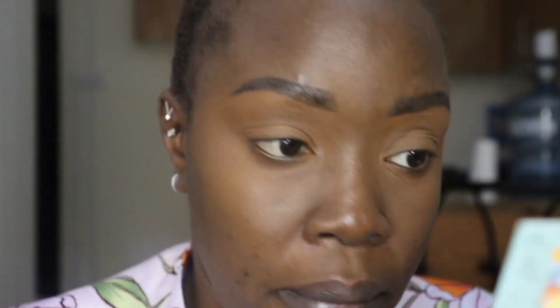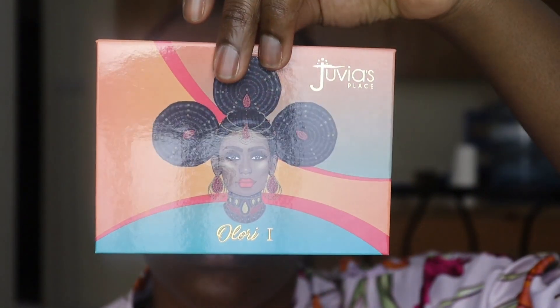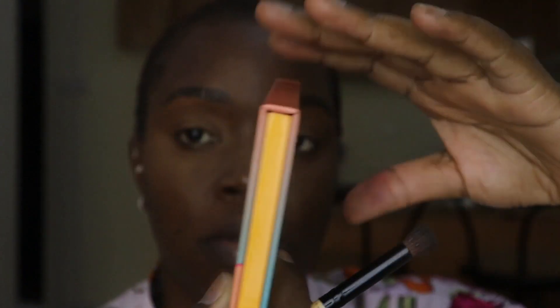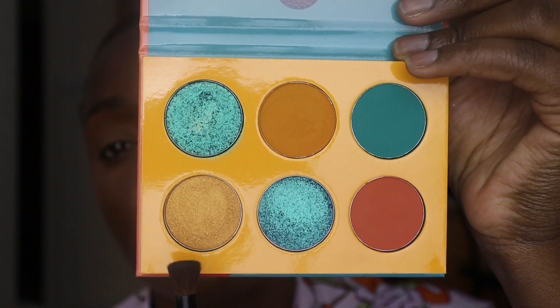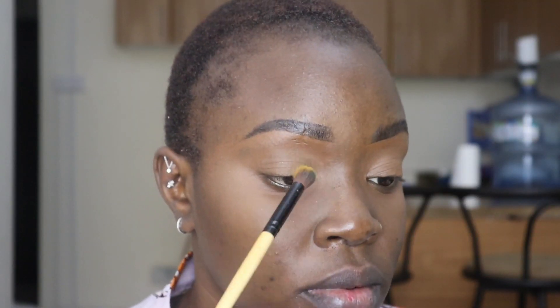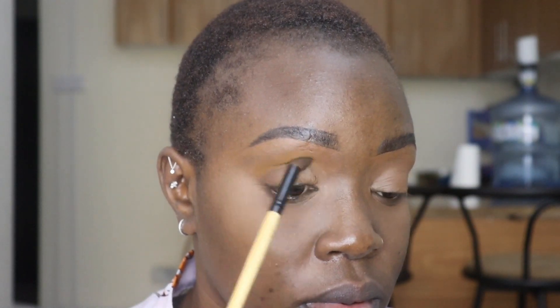So for the long-awaited moment, this is the Elcaria One palette. I like it because it's so sophisticated and the colors are so deep. We have six shades — blue, green, shimmers, gold, and orange. I'm gonna go in with the orange, the gold, and the green.